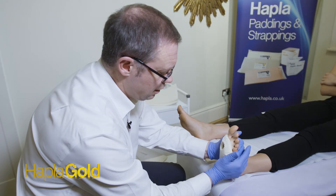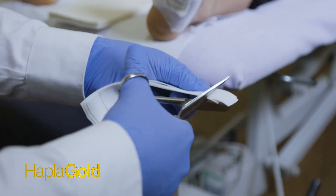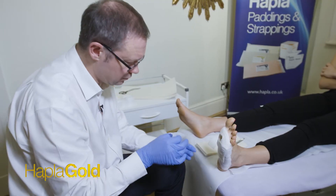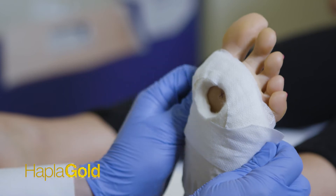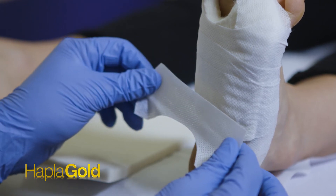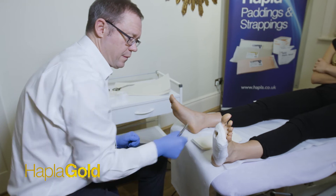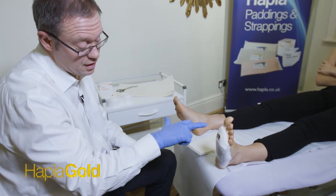This too will be secured with retentive strapping, again with curved ends. That's our plantar slab.